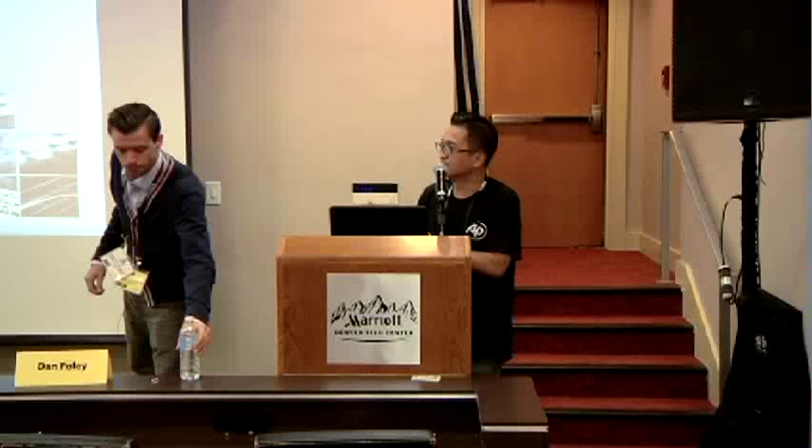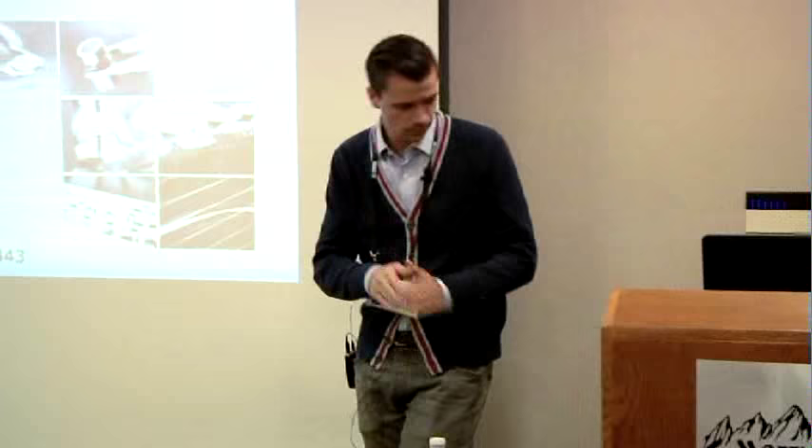Hi guys, I'm Jude Mancilla. I am the founder of headphi.org, and I've been working with Jacob Sondergaard from GRAS and Dan Foley from Audio Precision as we build a measurement lab at the Headphi office. They came by and showed me the next generation headphone measurement technology prototype. I was really excited by it. The program says I'm the moderator, but this is more of a seminar. I want to introduce Jacob Sondergaard from GRAS, and he's going to tell you about some really cool next generation headphone measurement stuff.